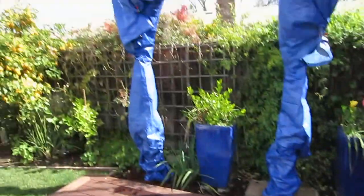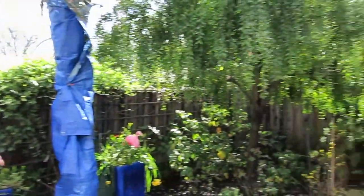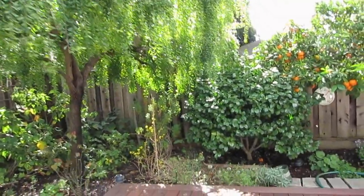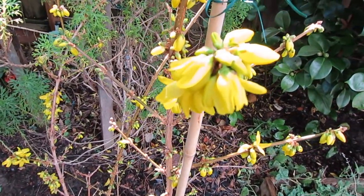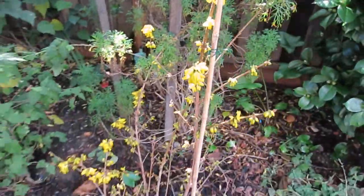Everything turns out just the way it's supposed to be — so happy, happy every day. Wow, winter heart is opening up! How pretty — my mother's favorite flower.